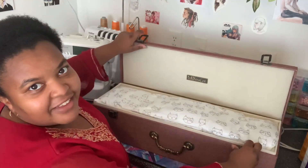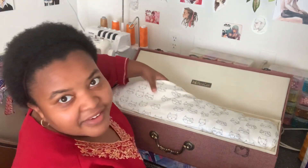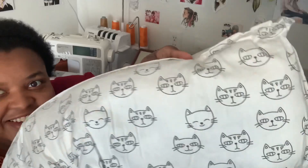It has the little Maskad logo here and this cute print on the cushions — it's adorable.